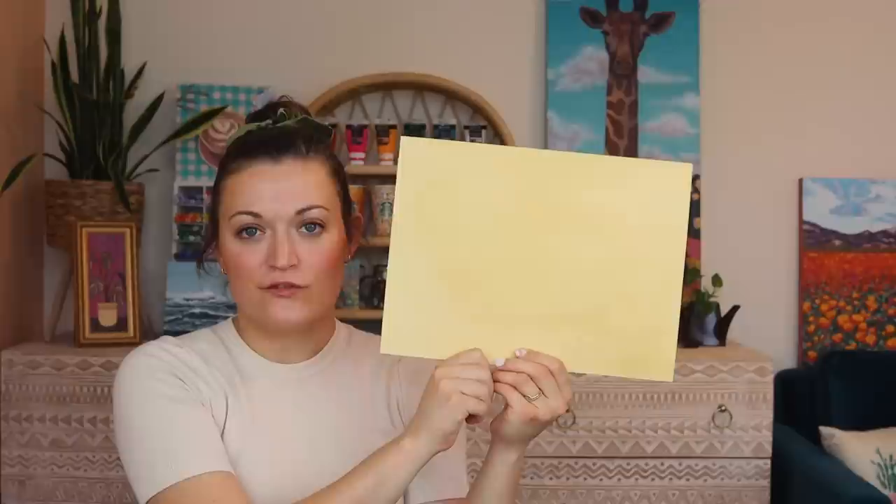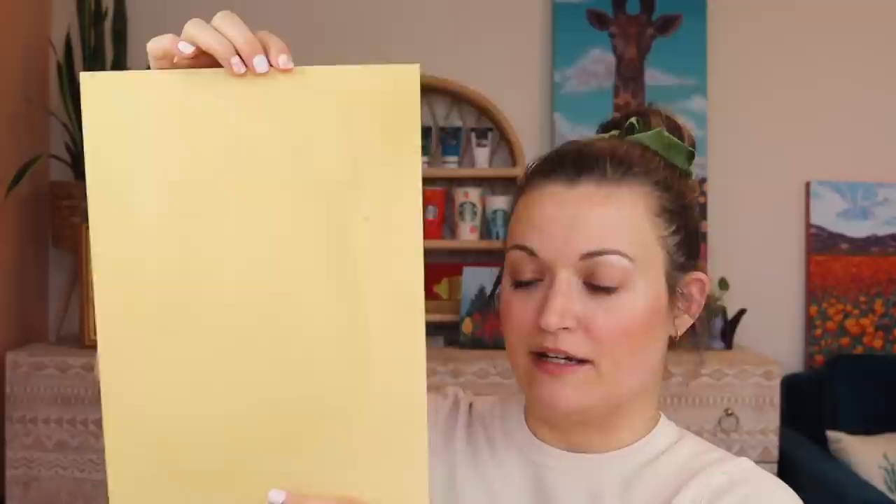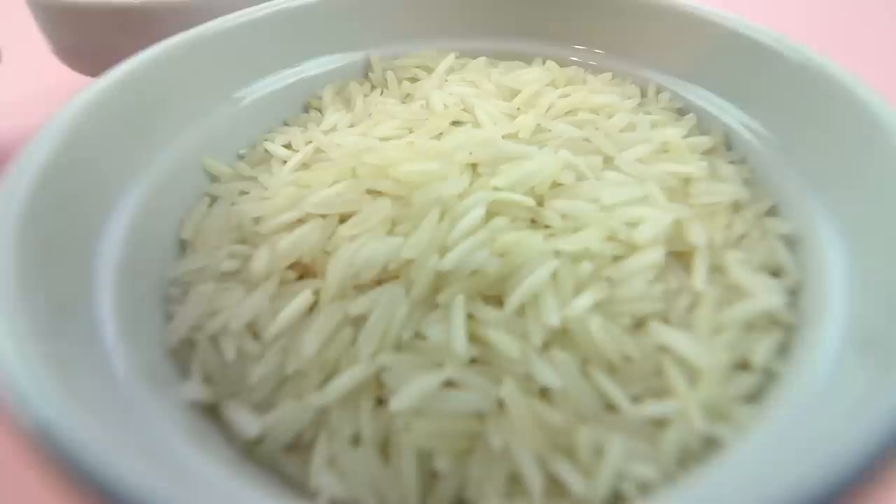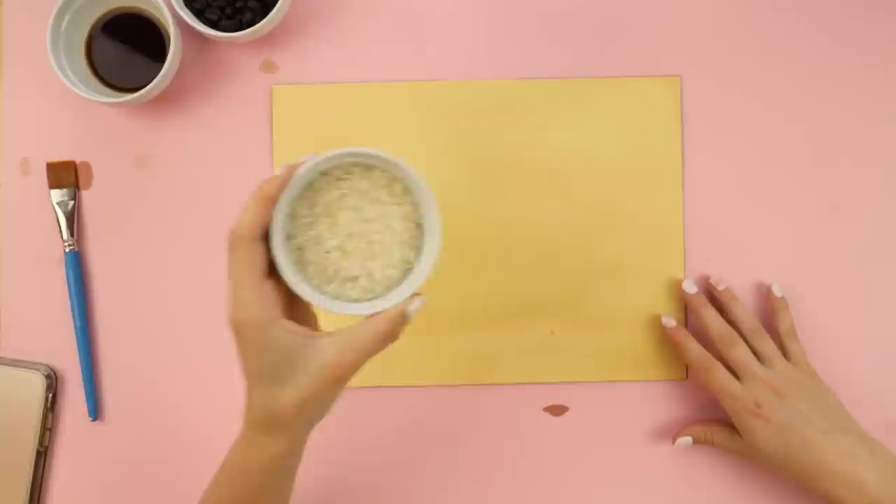We have a dry piece of paper. We are about to make a map. I like how this piece of paper is not perfect either. The blotches are subtle, but they worked out. And I think that will add some interest to our map. So let's take this rice. Basically, you're just supposed to dump it. And then wherever it lands, we will just outline it.